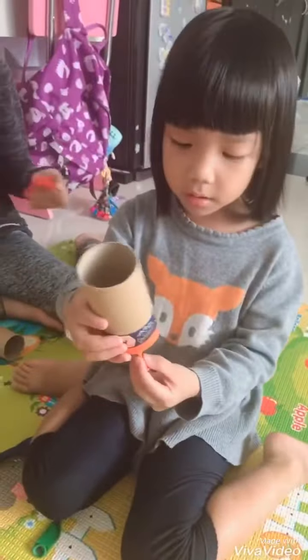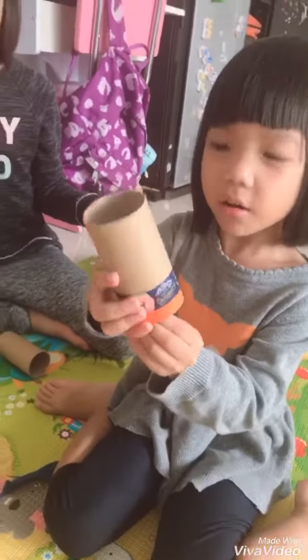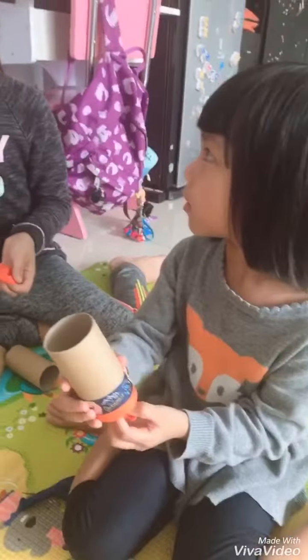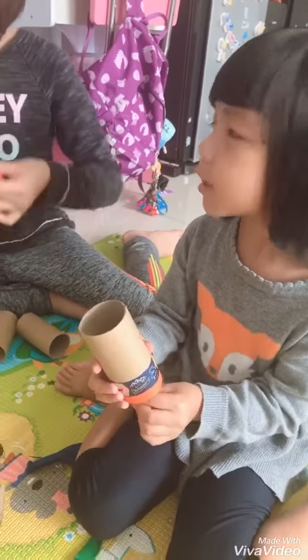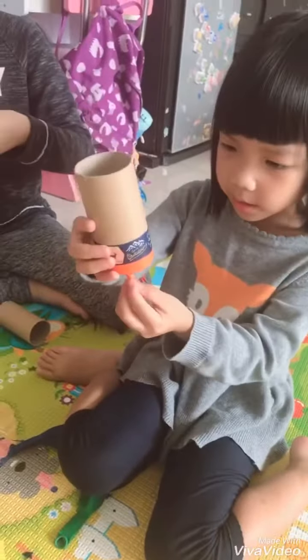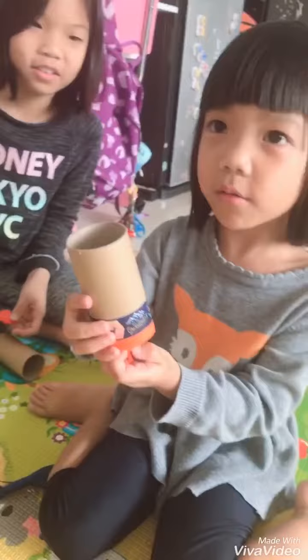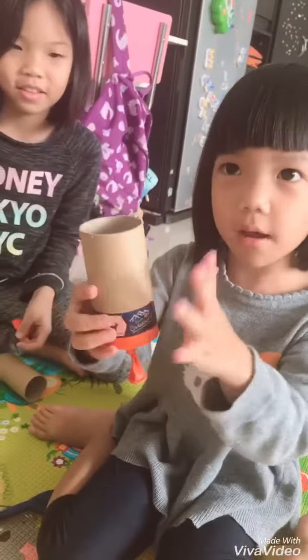Today we're going to make this thing called a Confetti Popper. And this one we have to go to the road to do this one.